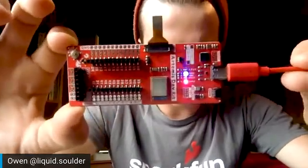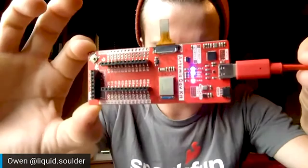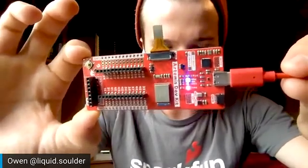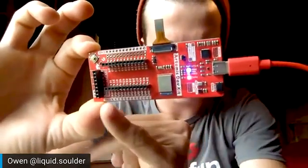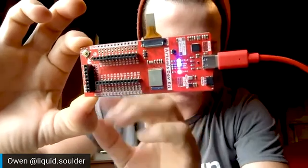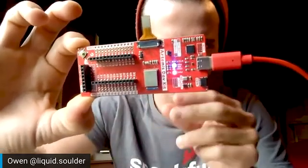This being a development kit, it's meant to make it really easy to use and to develop your own software. So we broke out a lot of pins over on this side with lots of ground rows and places for test points to hook on.